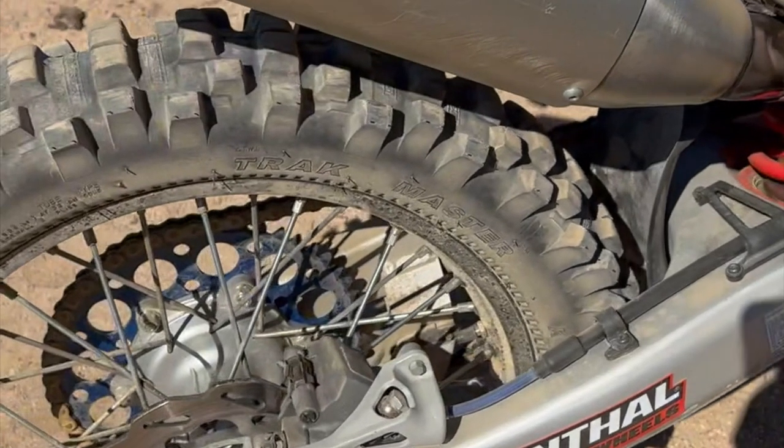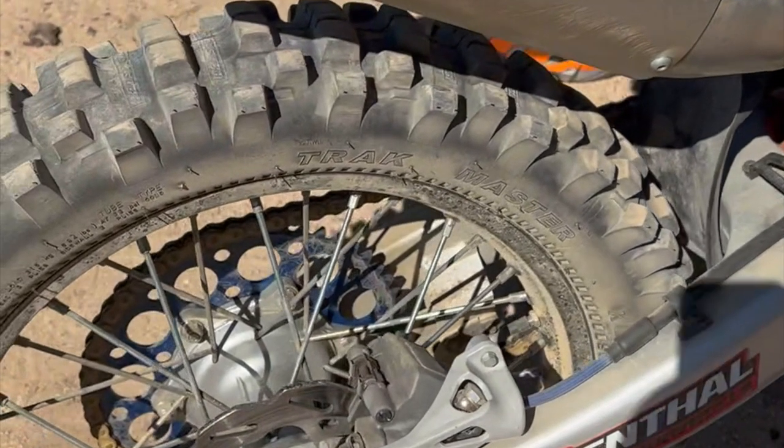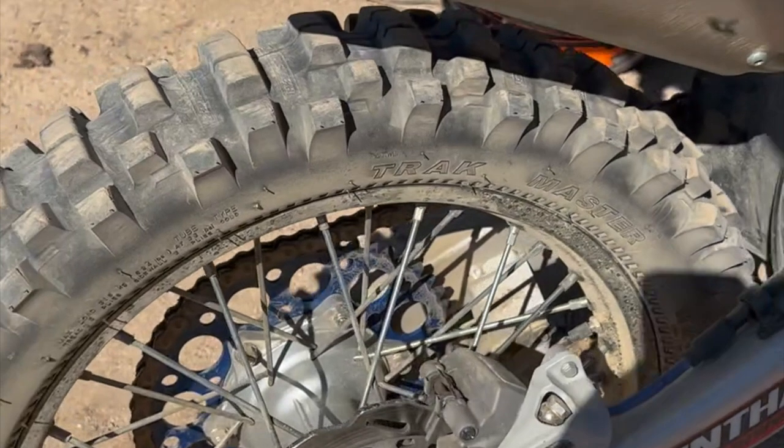I added a set of Kenda 760 Enduro tires, which I currently run on my Husky as well. They've worked great so far.